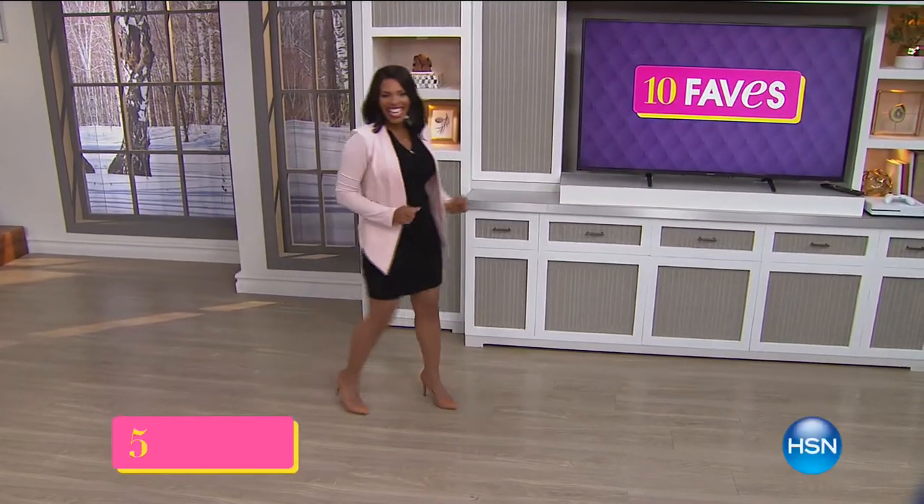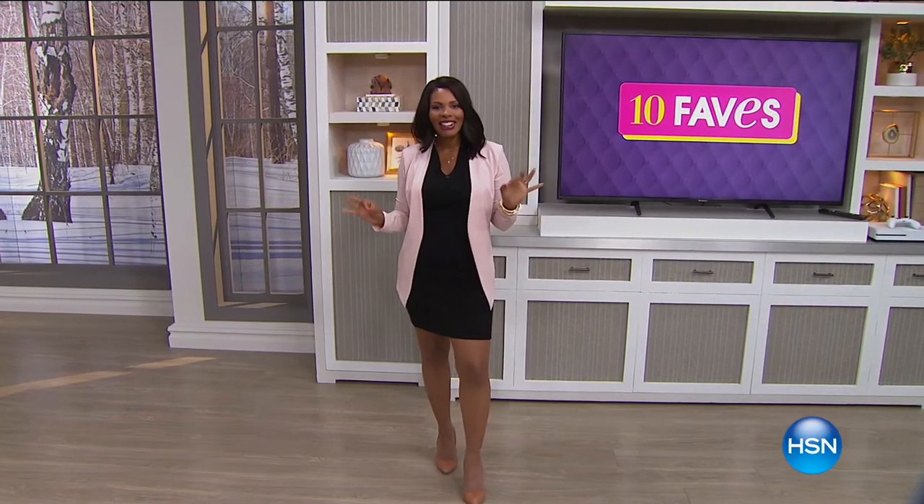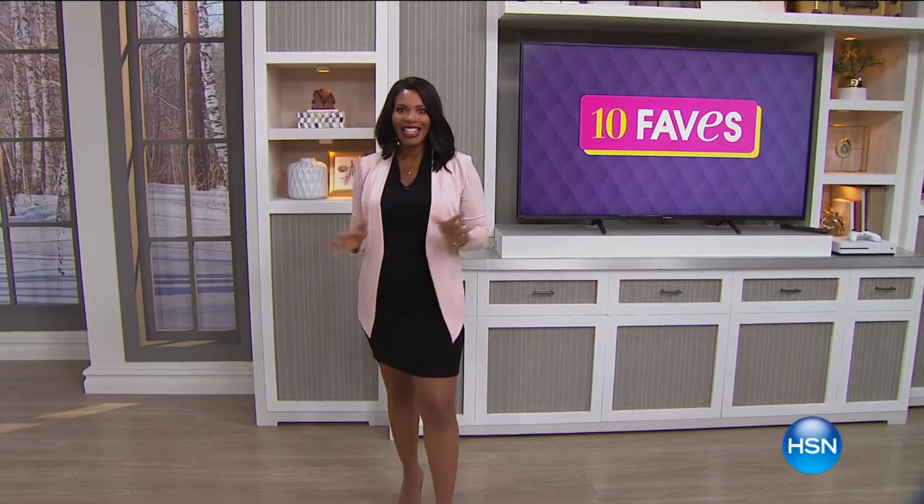You're watching HSN, and guess what? It's time for 10 Faves. I'm Tamara Hooks, and I'm going to be with you this entire hour. You get a chance to see the 10 hottest products of the day, all day here at HSN.